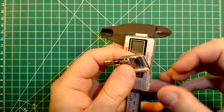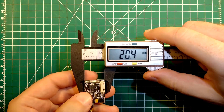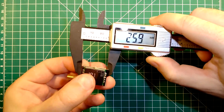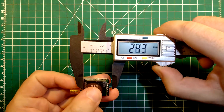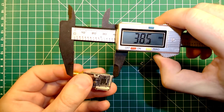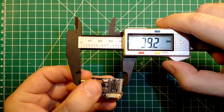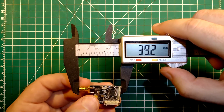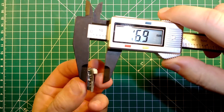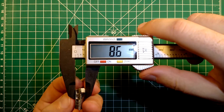So now let's see what its dimensions are. It comes with a width of about 20 mm, a length of about 26 mm without the connector, or 39 mm with the connector. And the width at its widest point where the connector is, is about 8.6 mm.